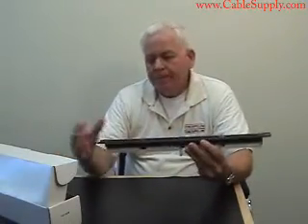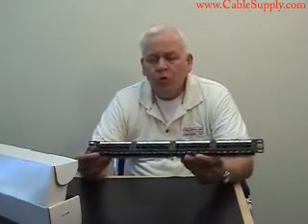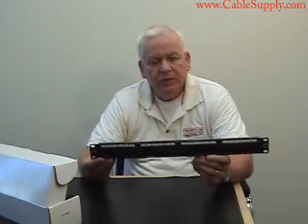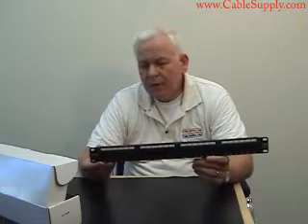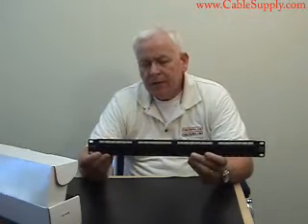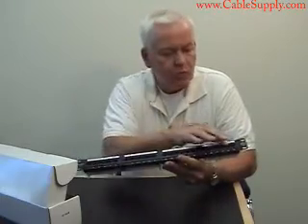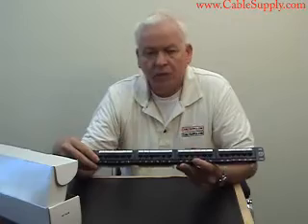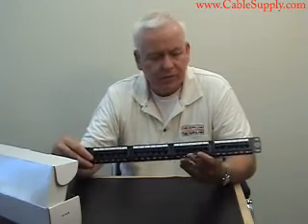This is a 24-port rack mountable patch panel, and this brand and this style of patch panels is what we use all the time in our cabling company. On the front, obviously, it has 24 ports. It's category 6 rated and it will do category 6 certifications.